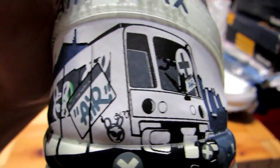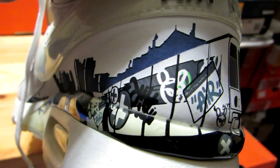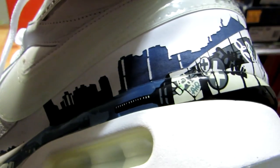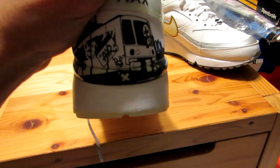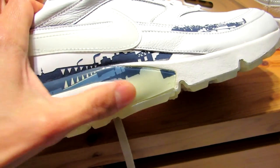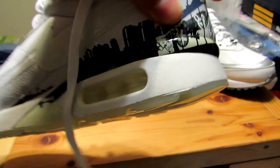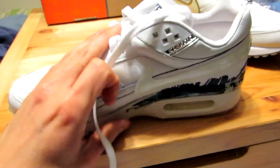And of course you've got this train coming up here on the heel with some graffiti on it. The train is outlined in black, whereas the rest of the city skyline is in blue. Here's the air unit, and the midsole hasn't really yellowed — it's held up quite nicely. The swoosh has held up as well — I believe it's supposed to be clear. And this rubber material here that comes up over the air unit and wraps around the back has yellowed a little bit, but nothing too bad.